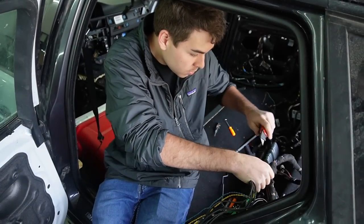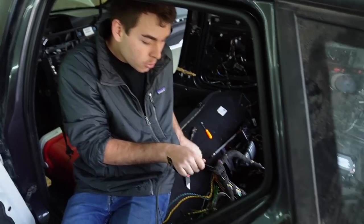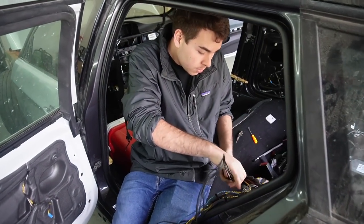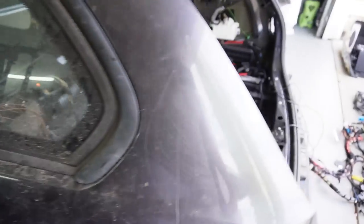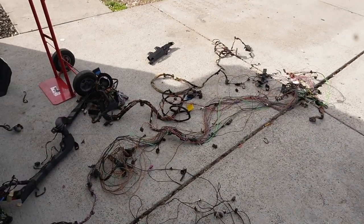Nick is a perfectionist, but I appreciate him — it'll make our lives easier in the long run. As of right now it does look like a lot of work, but Nick's killing it. He's going to keep working on that while I go ahead and start sorting more of these wires so they'll be easier to access when needed.